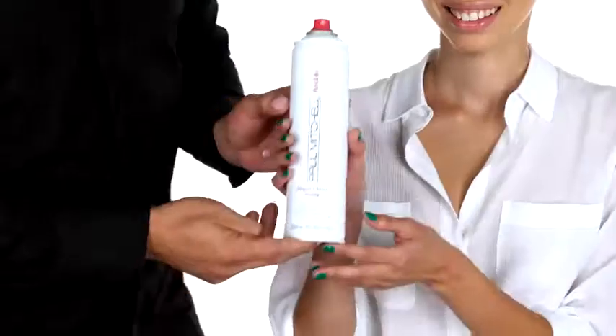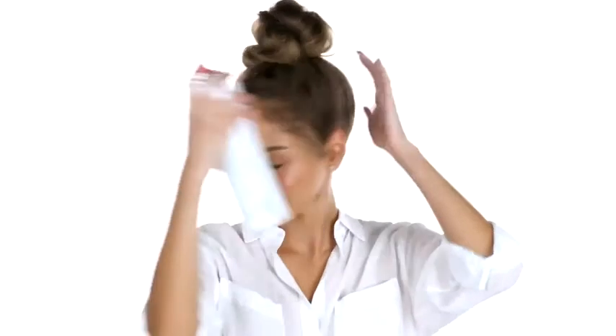Now shape your top knot bun. Now you're going to use Super Clean Spray for hold. Beautiful.